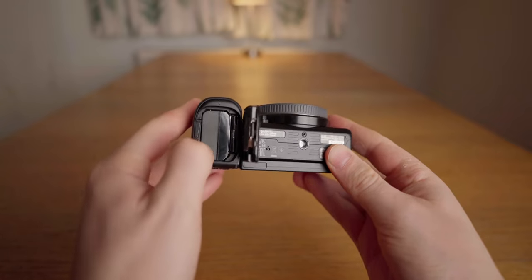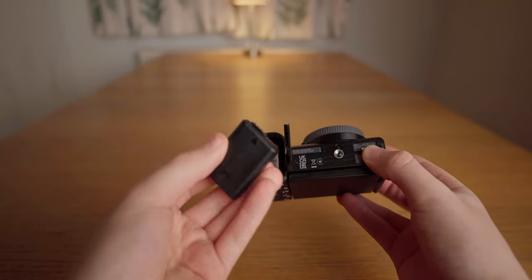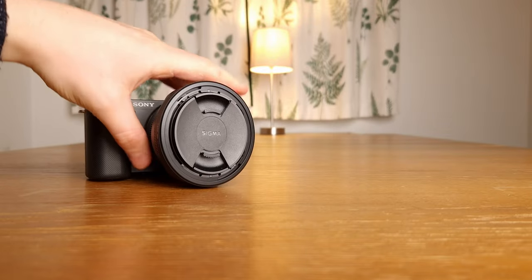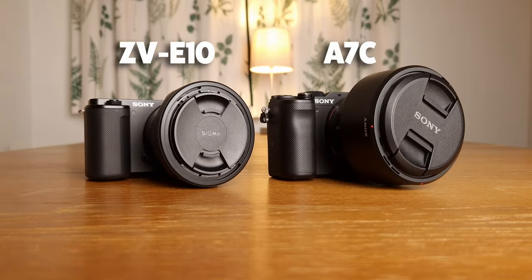The ZV-E10 uses relatively small batteries compared to Sony's full-frame cameras and also the a6600. However, for me this really isn't an issue because the battery life definitely isn't bad and actually lasted longer than I expected. And having a smaller battery helps keep the size of the camera down.